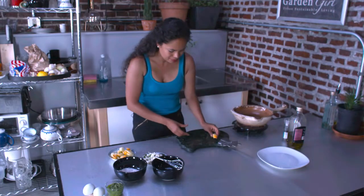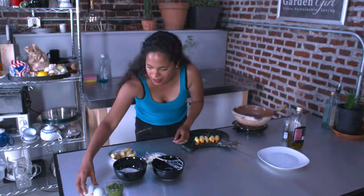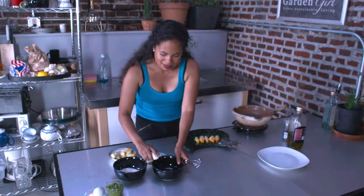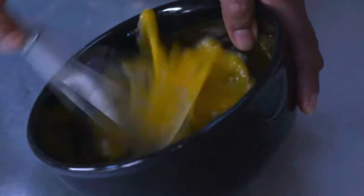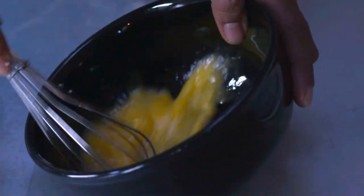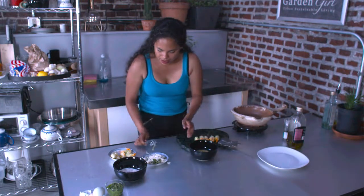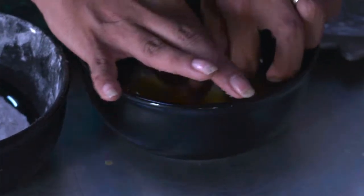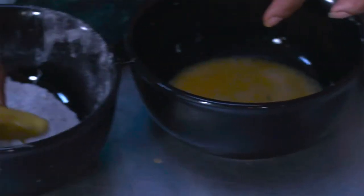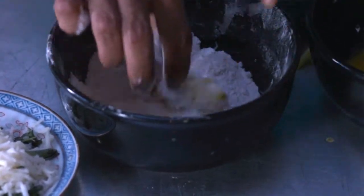I'm going to put these aside. My oil is hot, so I've got to get moving. You need an egg — I have fresh eggs, of course. Then you just want to whisk it like you would if you were making scrambled eggs. We are going to take our egg and our flour here, and now I am going to take each one and coat it with the egg, then pop it in the flour.